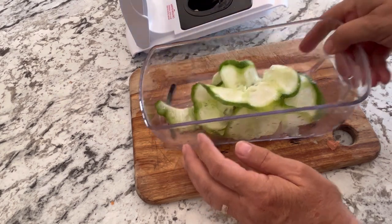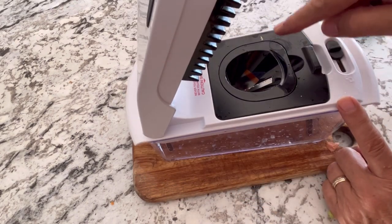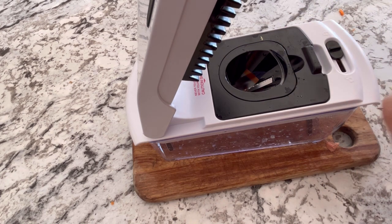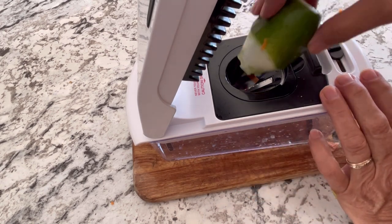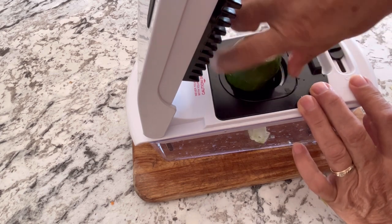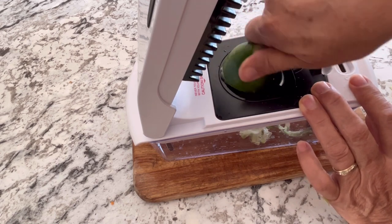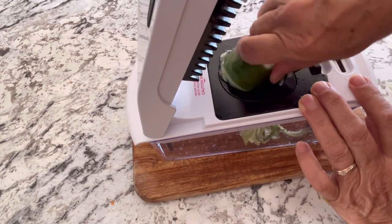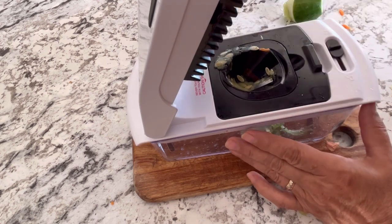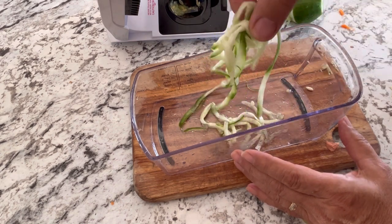This is the spiralizer, which would be great for zucchini because you can make zoodles. I don't have any today so we'll just try it out with the cucumber to see what those zoodles look like. You can see the seeds get left behind, which is good. There are your zoodles — I definitely will be using this to make some zucchini zoodles.